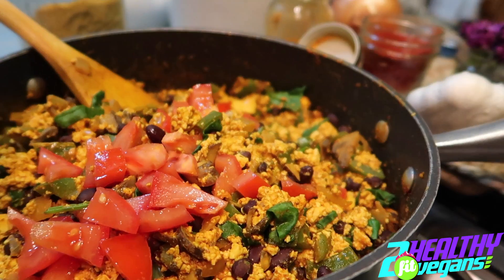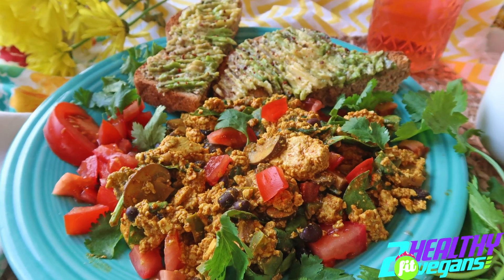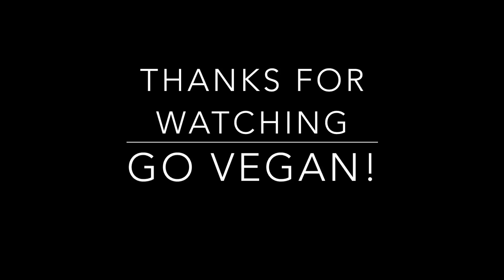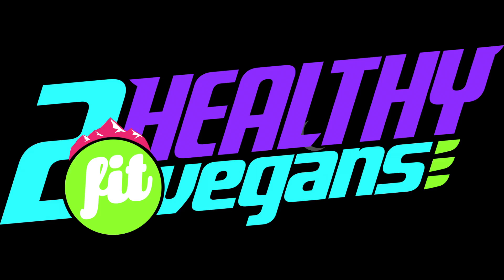Sound up baby, just let me sleep here. I'm losing my mind, I can't even stand and play. Just let me sleep here. All the food.